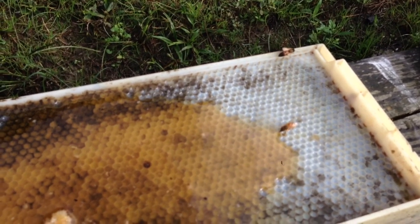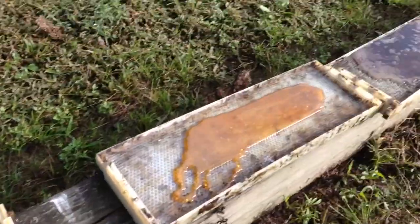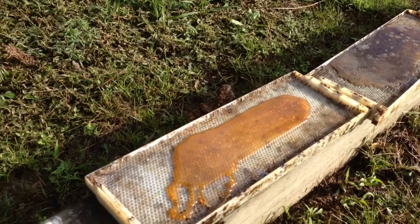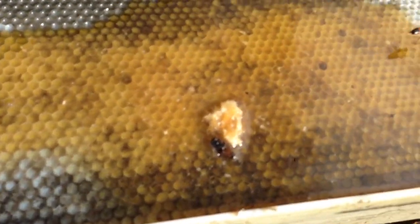I just put this out, probably not even 2 minutes ago, and there's already 4 or 5 bees on this over here. I just lightly pour it in the frame and let it settle out where it wants to be at, and we're good to go.